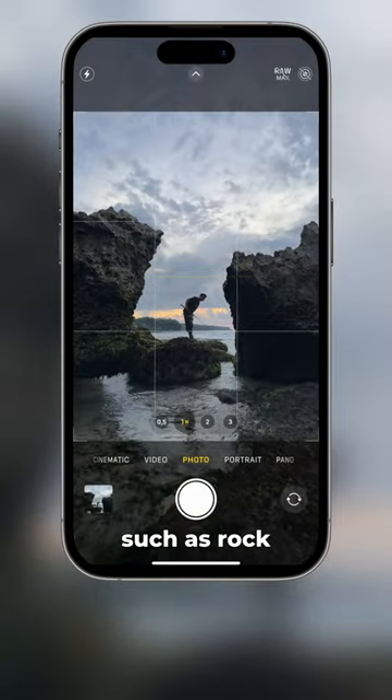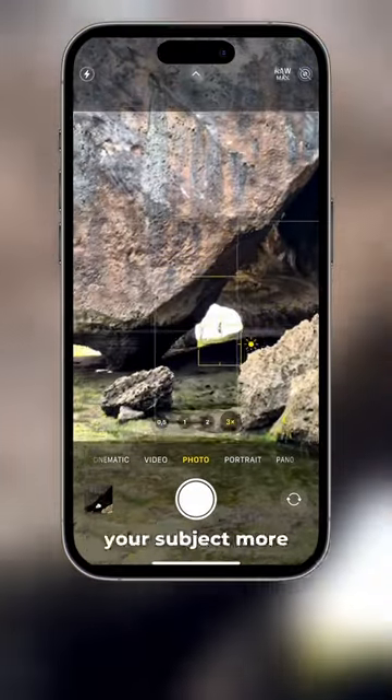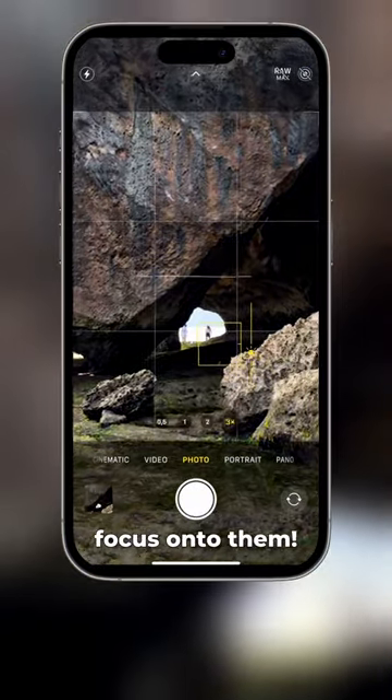Look for natural framing, such as rock formations. This will help your subject stand out. You can even use the 3x lens to isolate your subject more to direct more focus onto them.